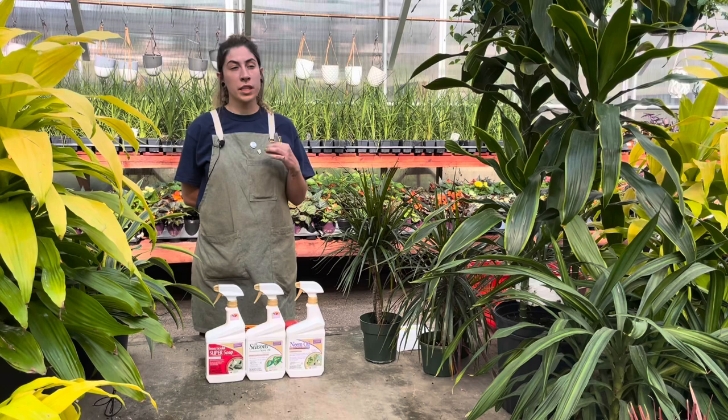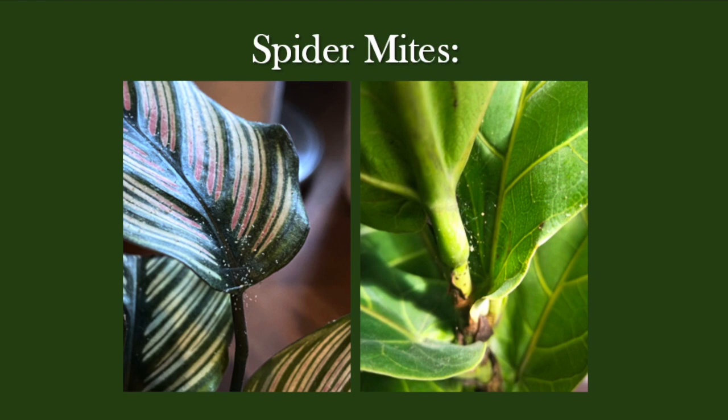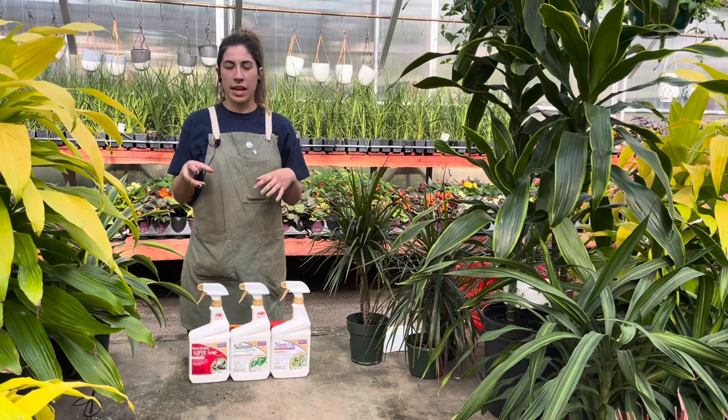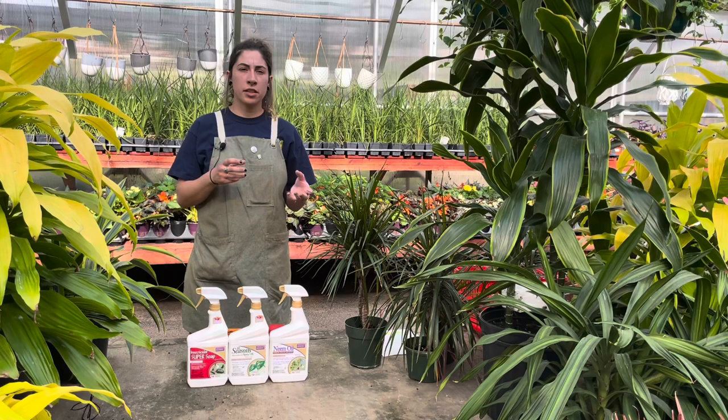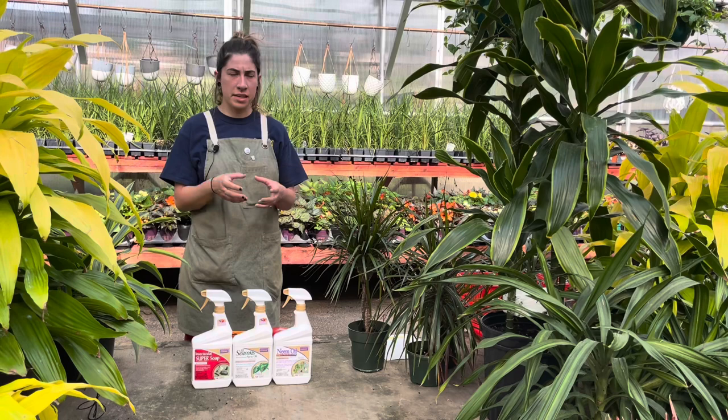Spider mites are a very common pest that you see, and they're really, really hard to see — they're very tiny little red-looking spiders. A good way of telling if you have spider mites is that they'll leave little webs and webbing through the cracks of your plant and through the leaves. That's a good indication your plant has spider mites. They will cause your leaves to turn brown and they do damage your plant, so they're a pesky thing to get rid of, especially with how many there could be and how little they are.